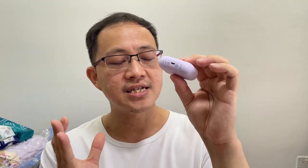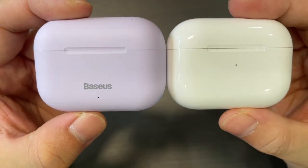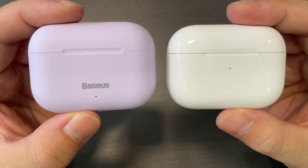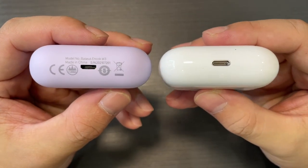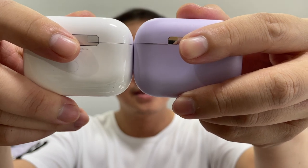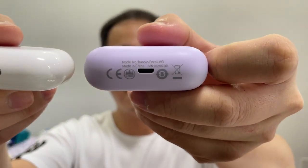The very first thing I noticed about the W3 is the design — because it looks exactly the same as the AirPods Pro. Putting them side by side, they are very identical. The only difference would be: Basis has a logo while the AirPods Pro doesn't; the LED light positioning differs; the W3 has no physical button at the back; and the AirPods Pro uses a lightning charging port while the W3 uses micro USB. The material itself is ABS with a matte, rubbery surface finish.